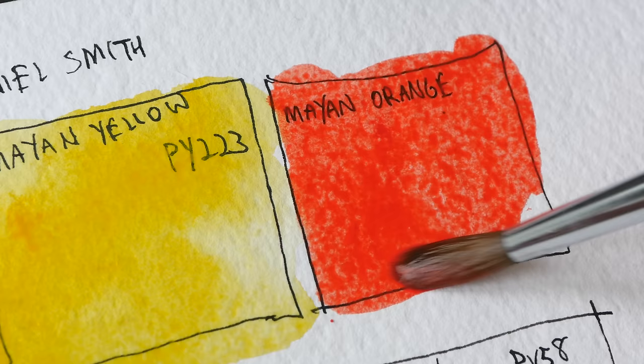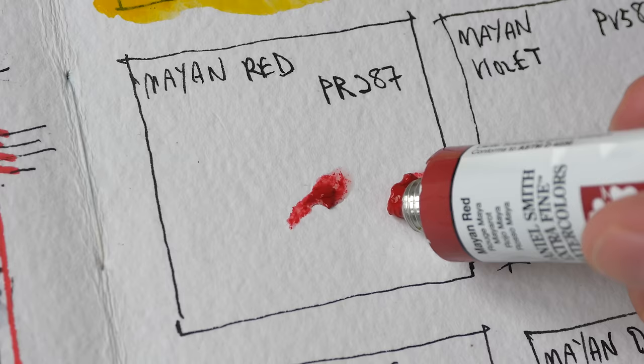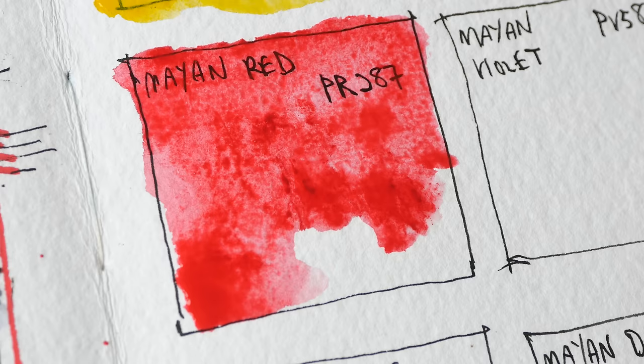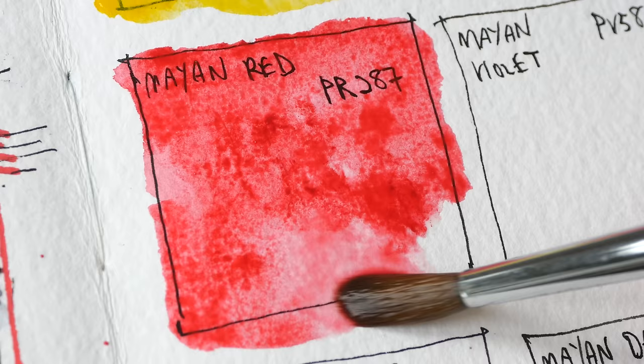It's sort of like a pyro scarlet kind of red. There isn't any pigment information written on Daniel Smith's website for some reason. Next up we have Mayan Red — this is PR287. This color is supposed to be granulating. You don't get a lot of granulation early on, and Mayan Orange is not granulating. This color looks a bit on the cool side.